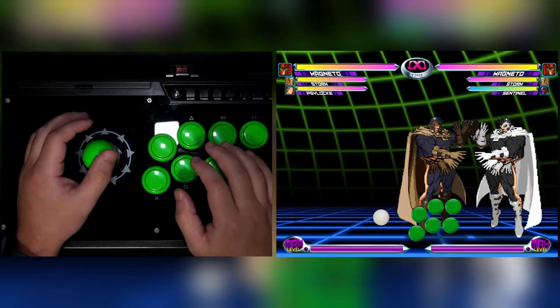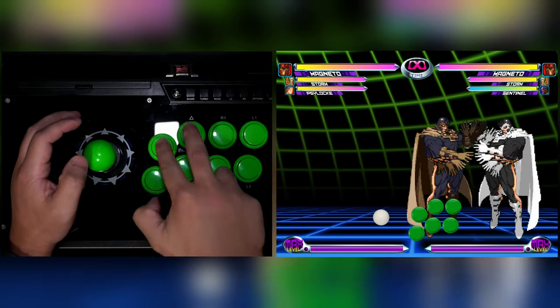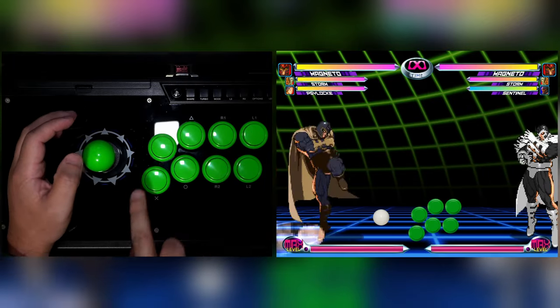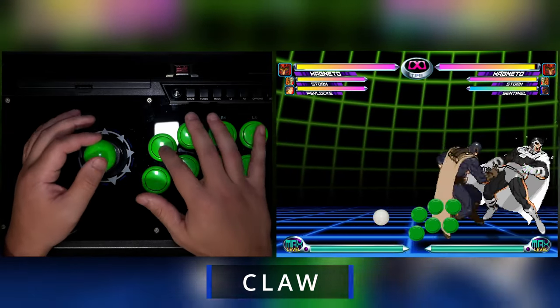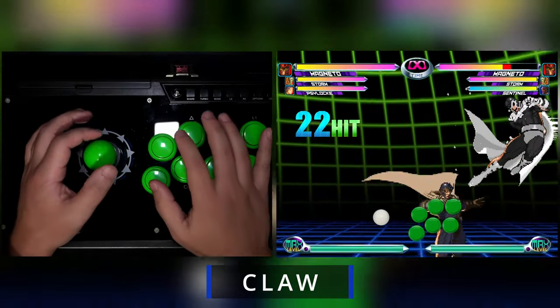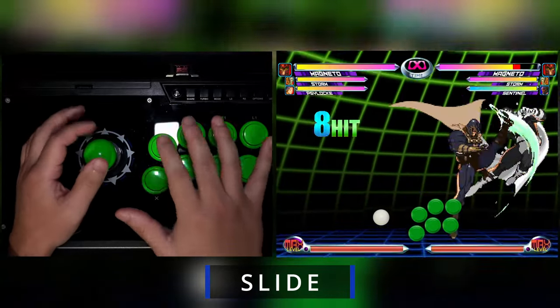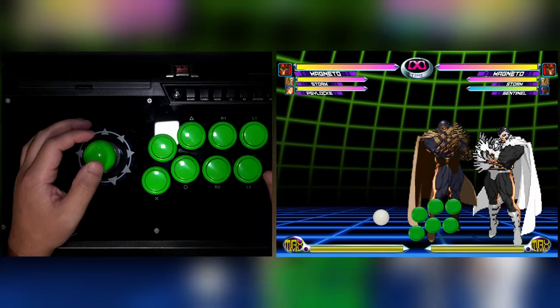Next we have the slide method. Like the claw method, you use your index and middle fingers to press light punch and heavy punch respectively. But how slide differs from claw is that there's no thumb involved — instead, your index finger slides off of light punch and hits light kick. Here are some examples of both at full speed so you can see what they look like. Practice both and see which feels more comfortable, but I do recommend learning claw over slide.